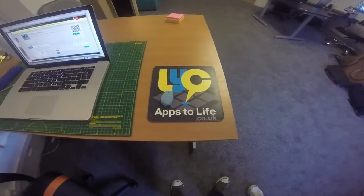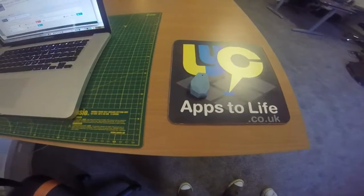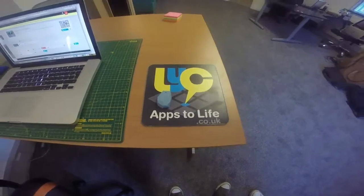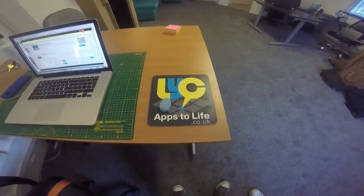Welcome to the AppsterLife iBeacon demonstration. The small blue item in view is called an iBeacon. These work via low energy Bluetooth waves, which means that it doesn't zap the battery life of your smartphone. These talk with iBeacon enabled apps.